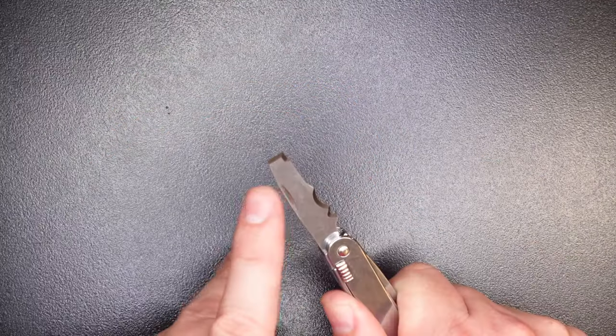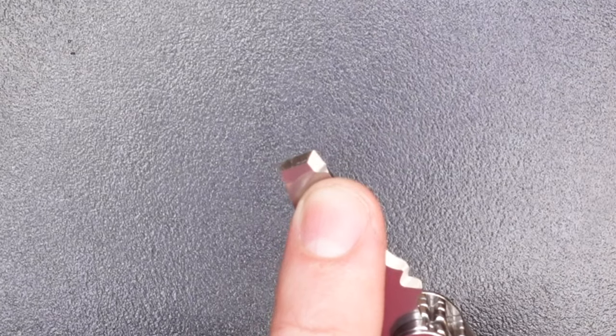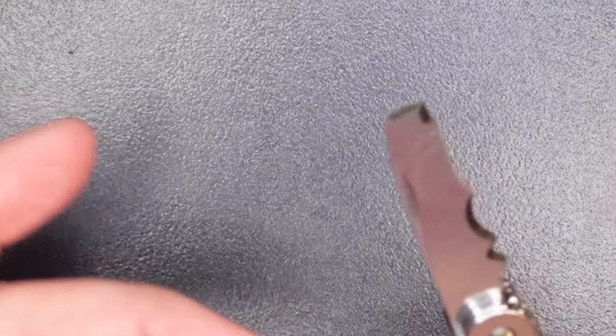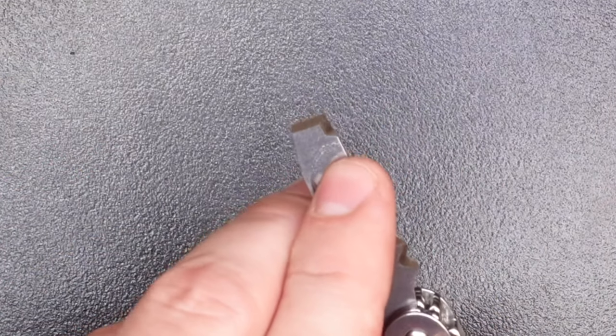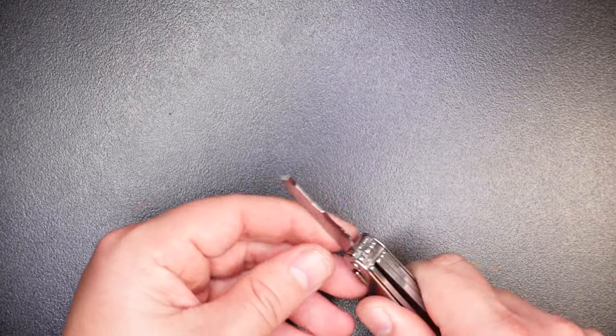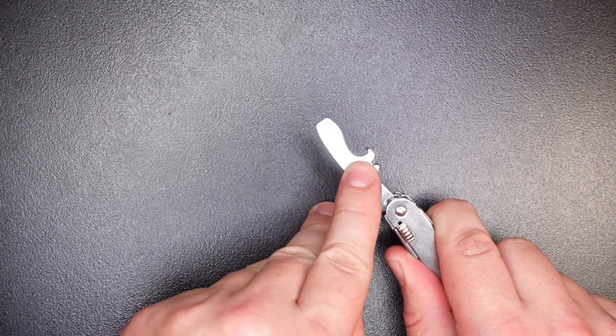My favorite feature on this tool is the chisel/wire stripper and box cutter. Victorinox technically classifies this edge as a wire case cutter, but I personally think it's a great box cutter — great for cutting open concrete bags, bags of sand, things like that you would not ever want to use a regular knife blade for. Since this multi-tool does not have a serrated edge blade, this little box cutter is going to come in really handy. It's a tool I use quite frequently.